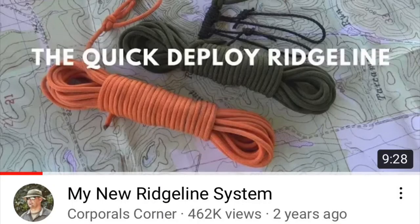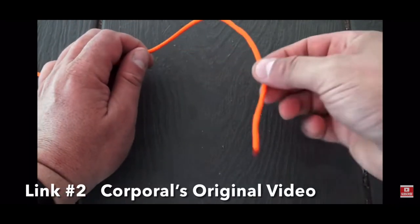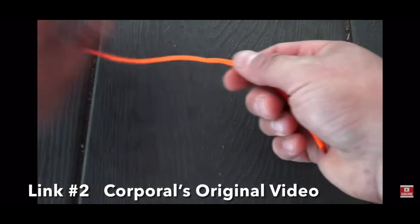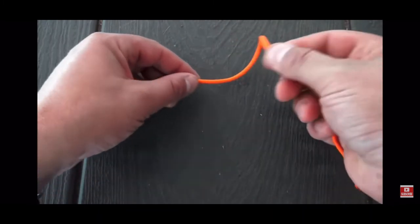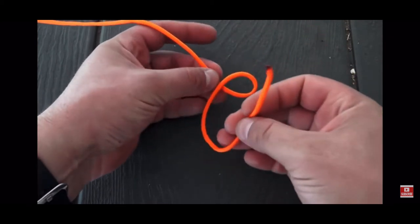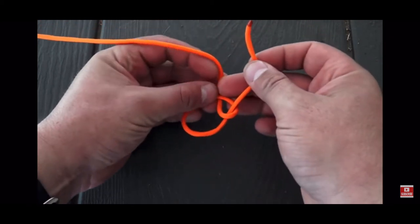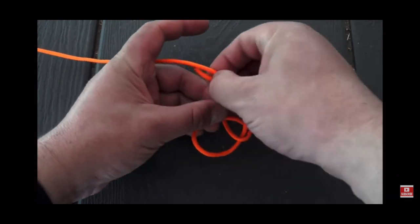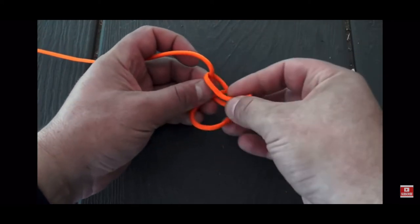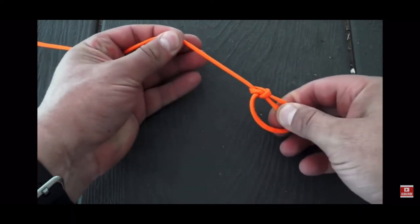Most of it's the same — I've added a couple of my own little tweaks, and we'll show you how those work. The first thing you want to do is grab between 25 and 50 feet of paracord, take one end and tie a bowline. Just rotate it over, come out of the hole, go around the tree, and then back through the hole.